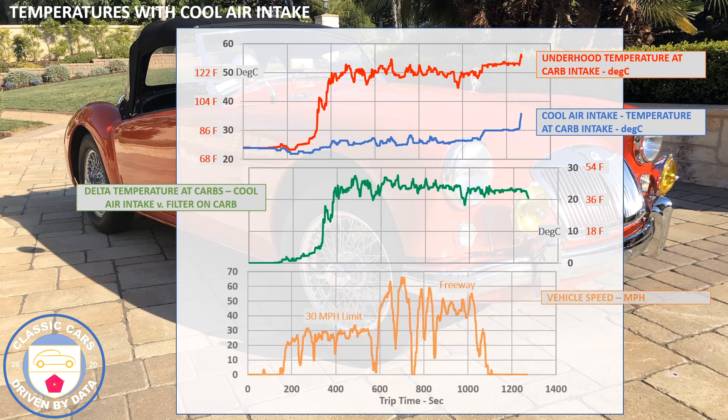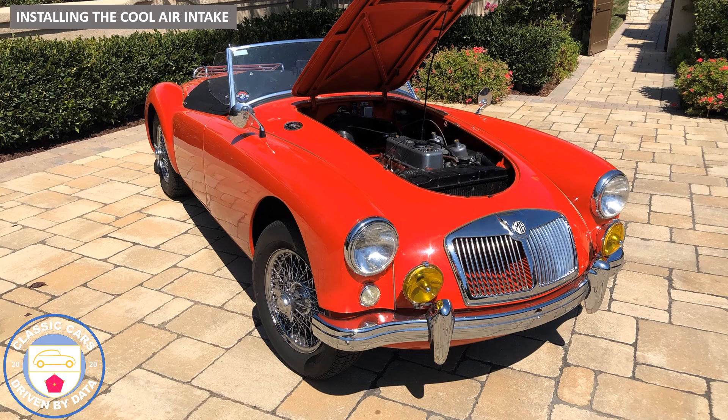Looking at the duty cycle, we did some 30 mph stop-and-go and then some freeway driving at 40–50 mph with a peak of 60. The picture doesn't change much — the under-hood temperature is pretty stable and the air intake temperature to the engine is pretty stable. This shows the cool air intake, when breathing from just behind the grille, is pretty attractive and has a lot of advantage.